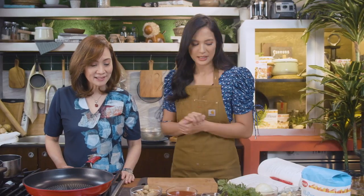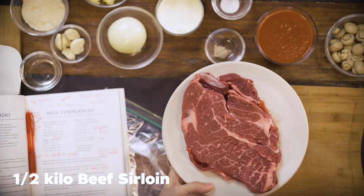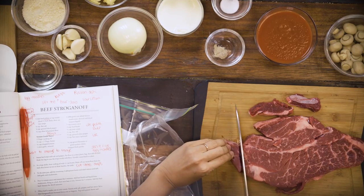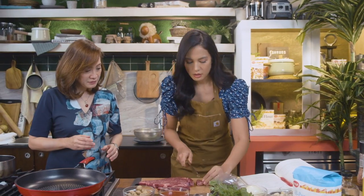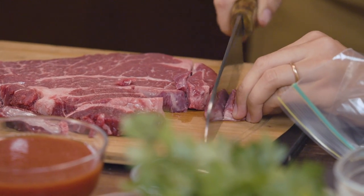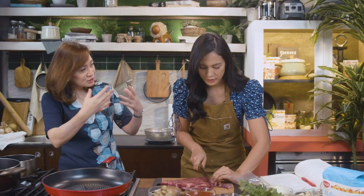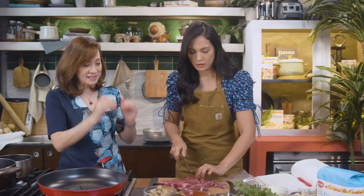Today we're going to make beef stroganoff. I did some research on this and it is a Russian dish, so to speak, because it has sour cream. The first step is to season the beef — half a kilo of beef sirloin. We're going to season it with salt and pepper. You have to cut them into strips. Why strips and not cubes? Traditionally they're more in cubes, but either works. Cut them a little thinner. That's why we're trying to teach the younger generation to be more brave and bold in the kitchen — empowering them by giving them tested recipes.